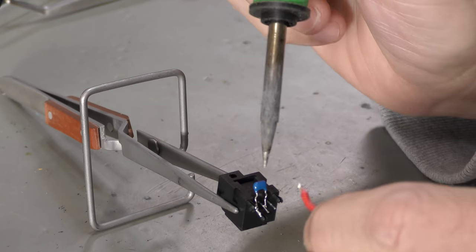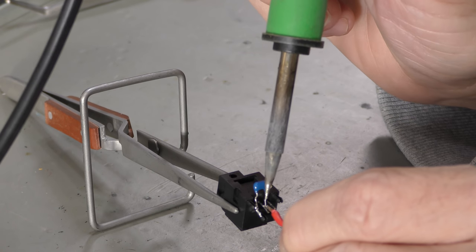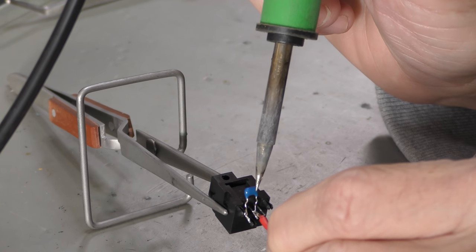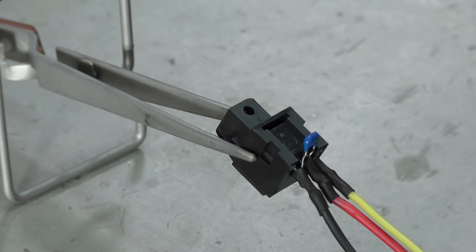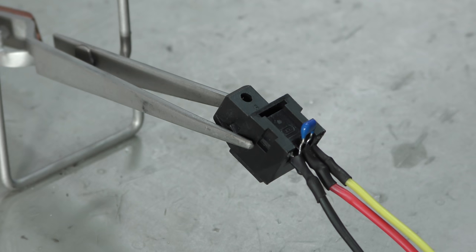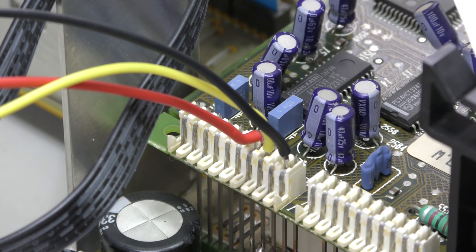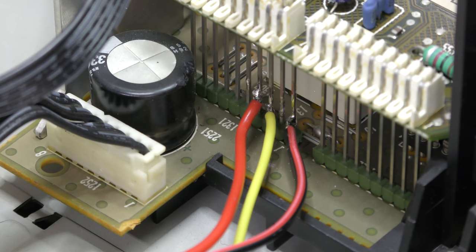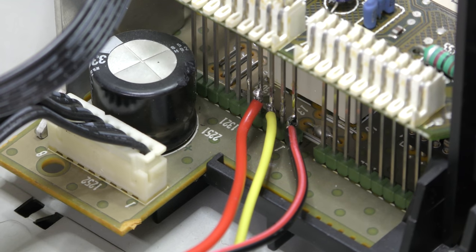Now we can start adding the components. The 100 nF capacitor is placed between plus 5 volt and ground. There are two options to connect the cables to the board after examining the schedule: with a clip on top of the connector or soldering on the connector. We decided to solder.